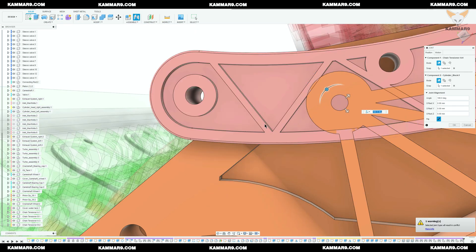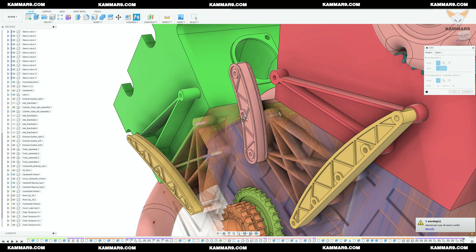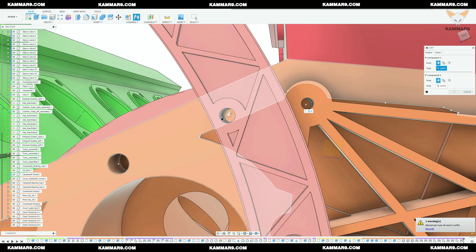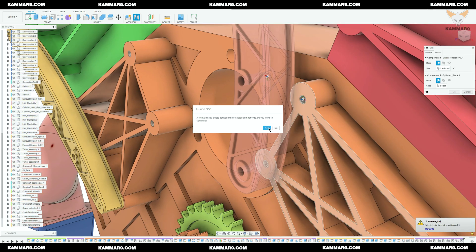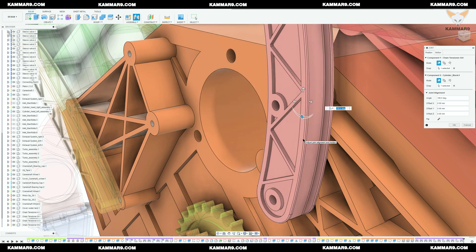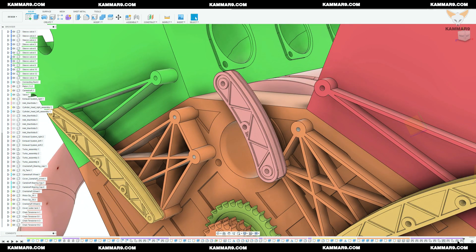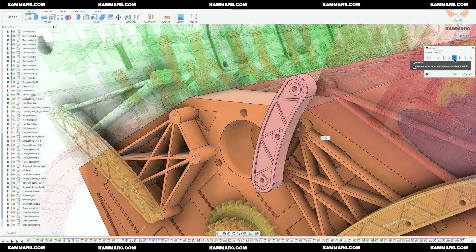Here I made an error because I selected the wrong point on the second hole. You can modify the second selection or you can cancel and start over. For some reason I decided to toggle to a cylindrical join, because I think the pin slot over-constrained the assembly.